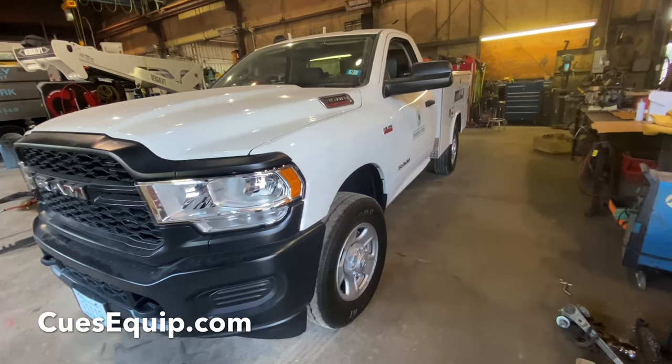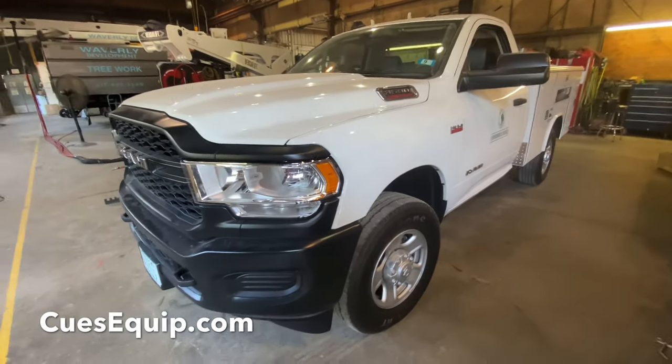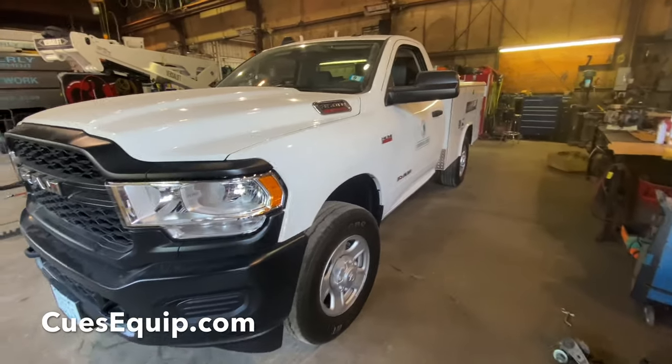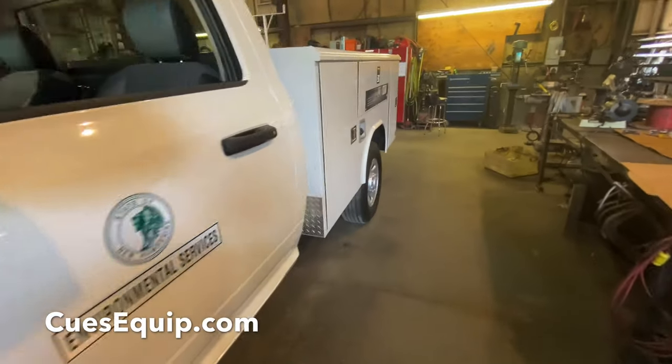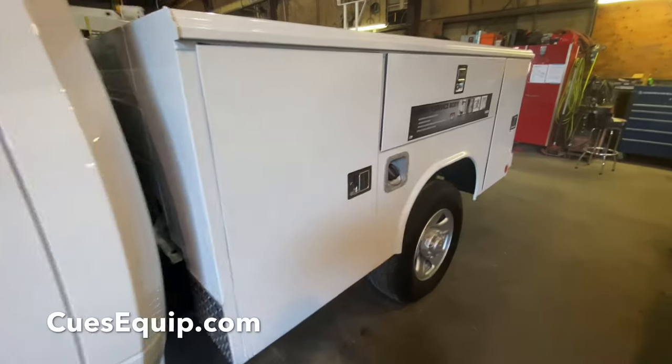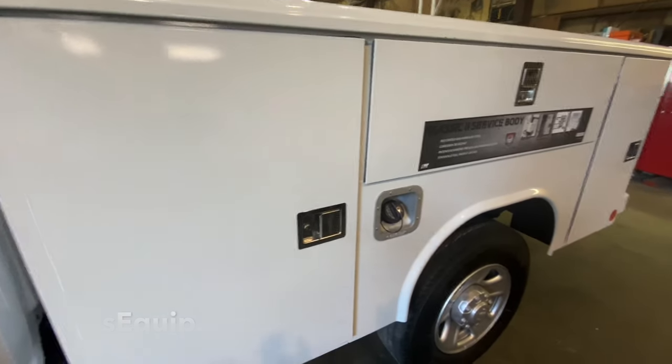First off, this is a new Ram chassis — it's a Ram 3500. Ram puts out a great chassis; they've come a long way over the years. And going down, this is the new Redding service body that we put on the chassis that the customer provided to us.